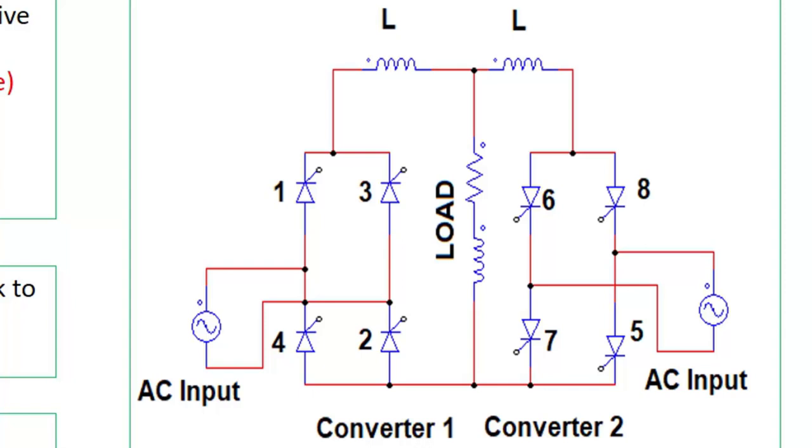If the load impedance is large, current will choose the minimum impedance path, and that path will be through the two converters, which may damage them. Because of this reason, two equal-size inductors are connected in series with each converter. This mode when both converters are operating at the same time is known as circulating mode of operation. When individual converters are operating — converter one on and two off, or two on and one off — it is known as non-circulating mode. In non-circulating mode there is no requirement of the series inductor L.